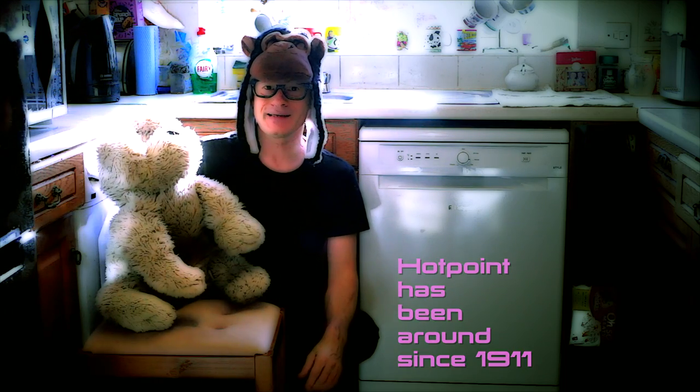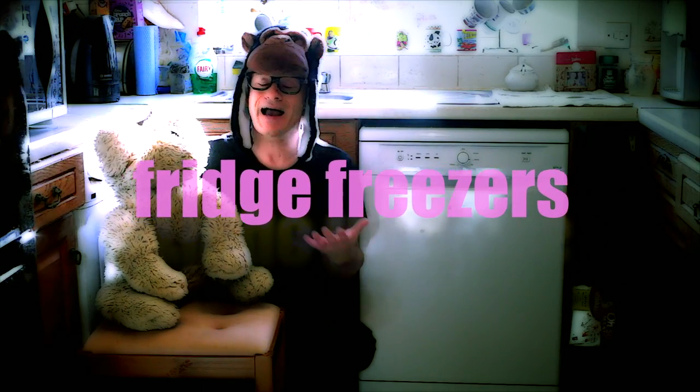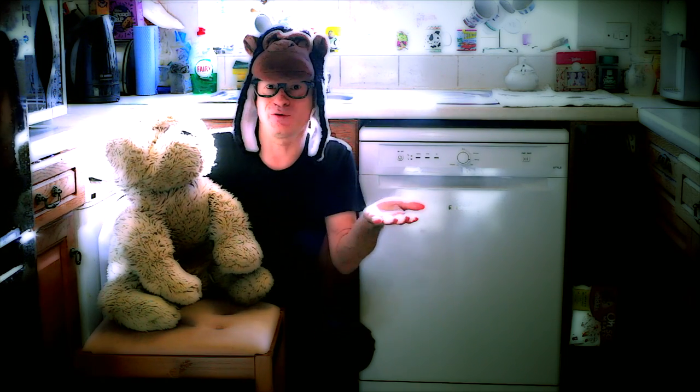Hotpoint has been around since 1911. They started out making electric irons and now today we know them as the household name for cookers, washing machines, fridge freezers and dishwashers. I didn't realise it was going to be a flipping history lesson. It's not — I'm just telling the viewers a little bit about the company. Well, can you get on with it? Because my leg's got a thing with a lamppost.